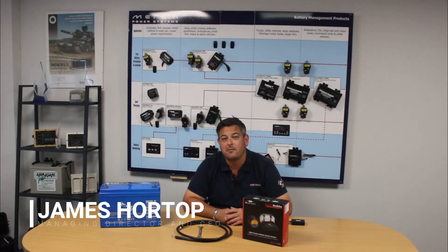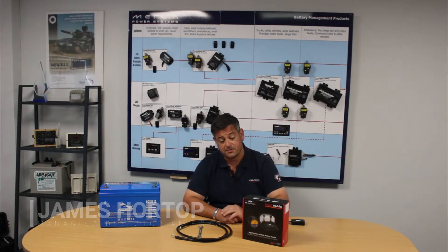Hello, my name is James Horthop. I'm from Merlin Equipment and I'm here today to speak to you about our Expert Modular battery monitor.